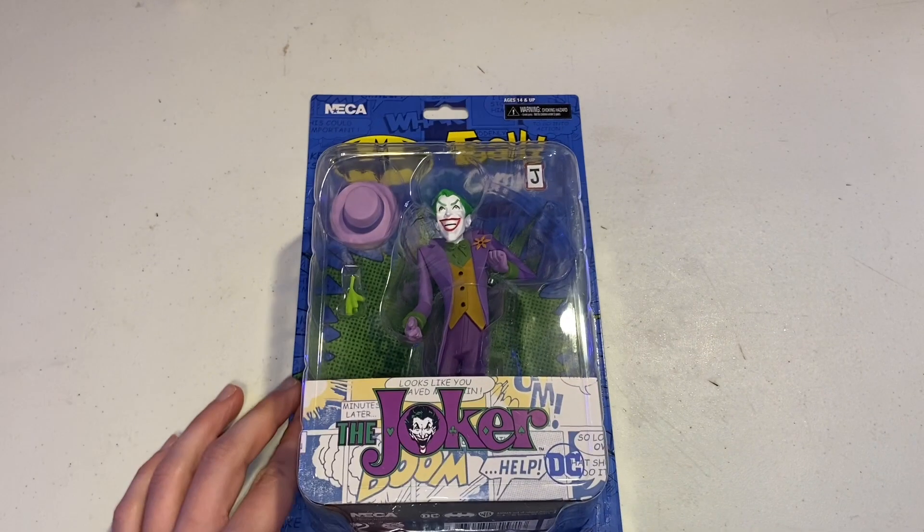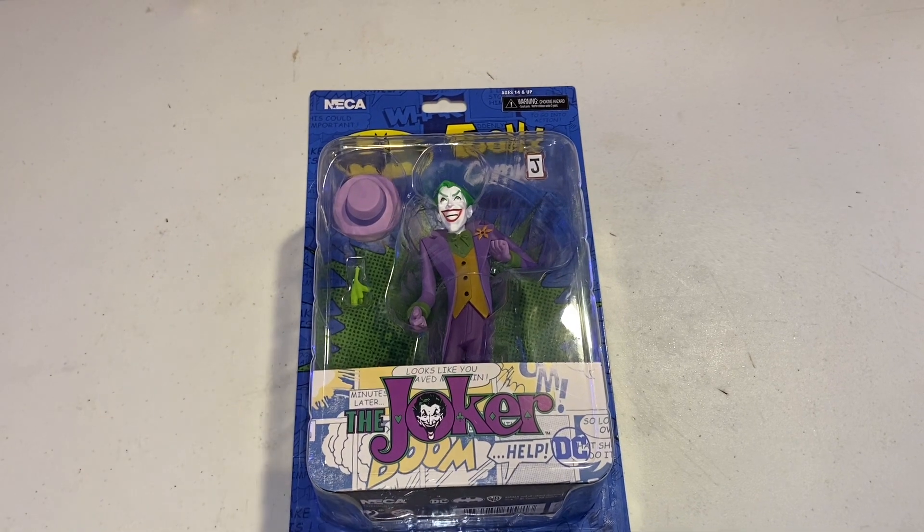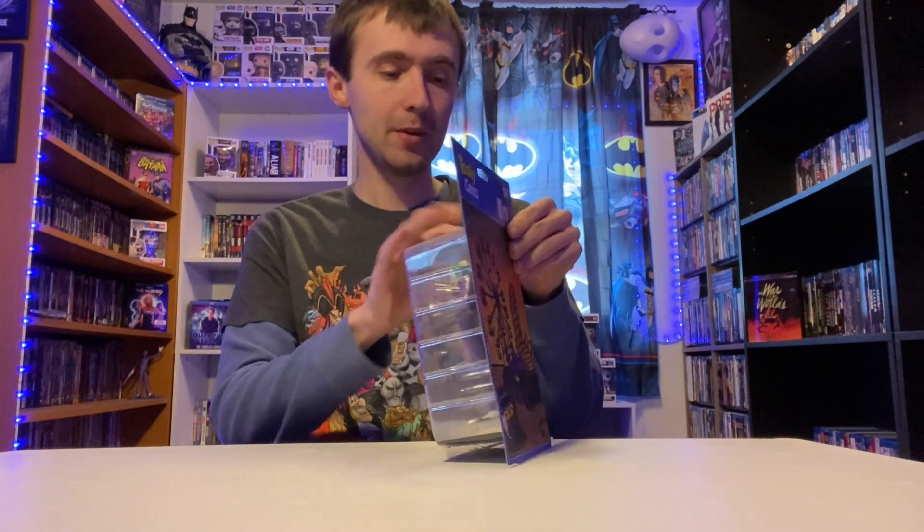I'm looking forward to unboxing this figure because honestly it looks like a really great figure. Let's get it out of its packaging. This isn't the only figure I have to unbox — I also got a Black Adam that I got on Prime Day and I can't wait to unbox that one as well.